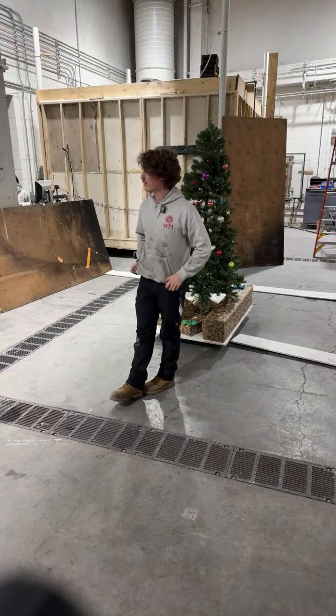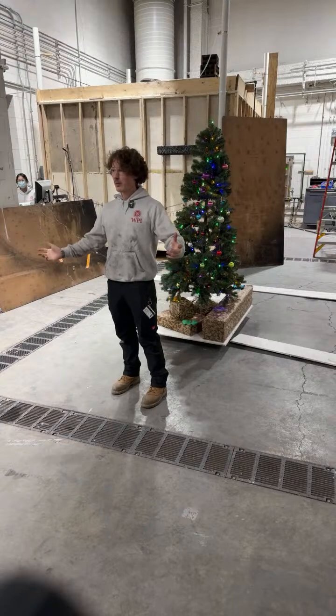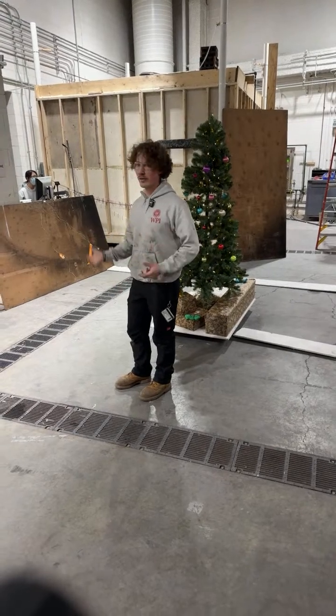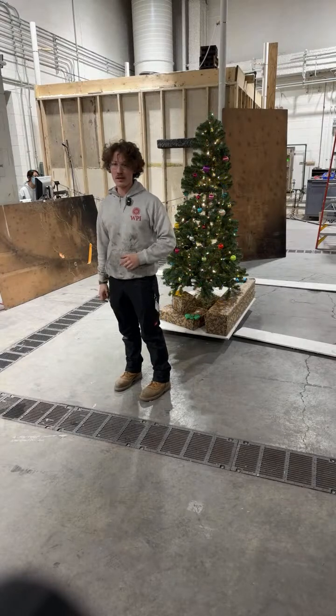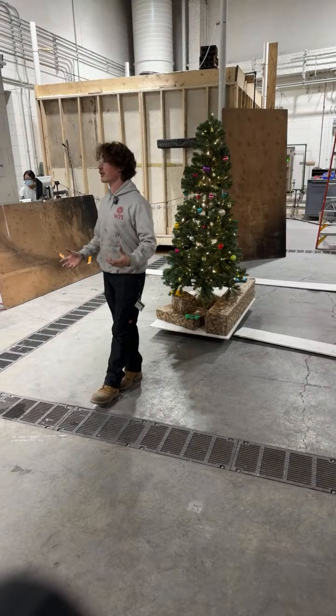Welcome to everyone from the internet. We want to raise some awareness about fire safety in your home. At Christmas, people spend a lot of time indoors — we have trees in our houses, candles, lights, all that stuff. So we want to make sure to raise awareness and make sure everyone's safe.